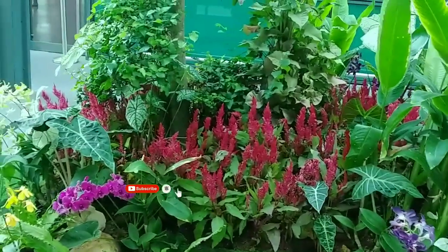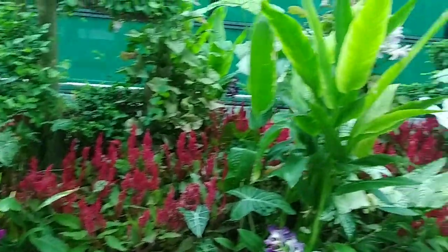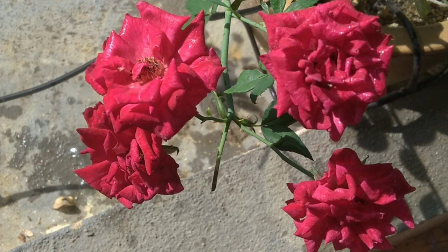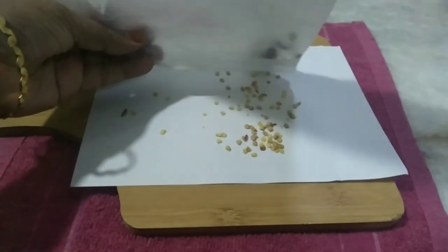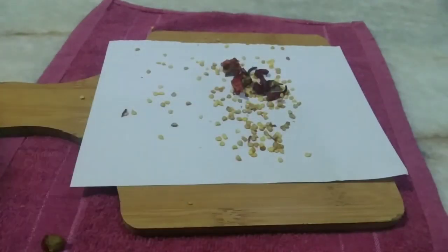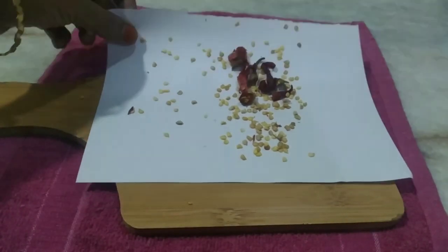There is a kitchen tip. You can skip this video or you can use this video. Let's go to the kitchen tip — I am going to use the kitchen tip.